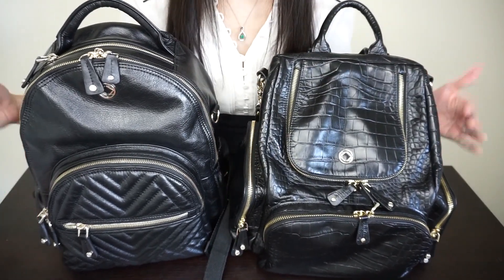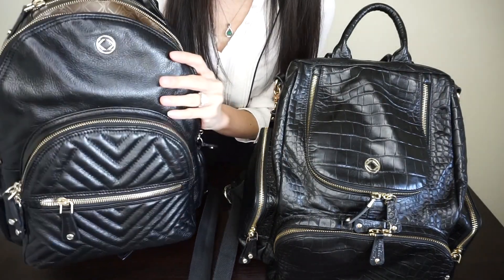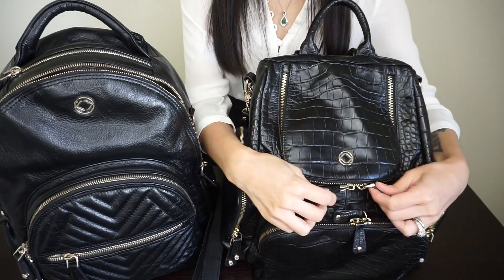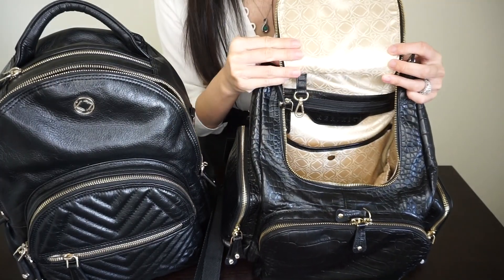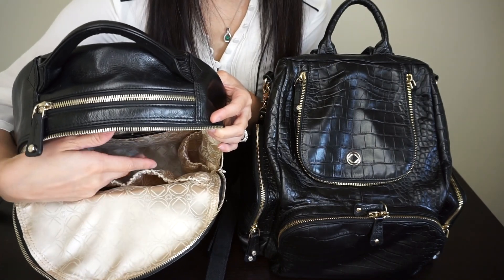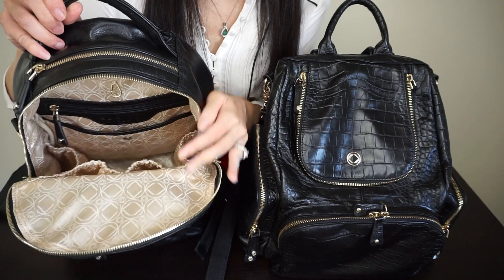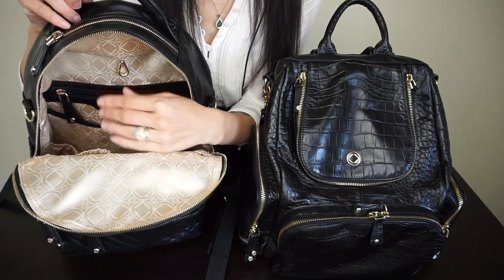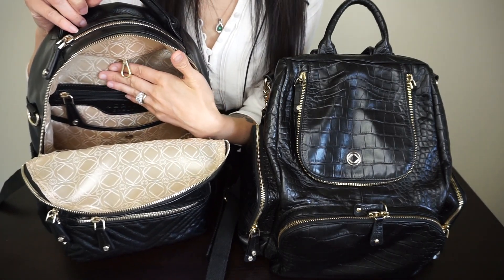Now let's get on to the inside of the bag. On the Joy Midi, the zippers come down to just above the bottom pocket. Inside, in the front of the bag you have two elastic pockets, two side elastic pockets, and a padded pocket in the back with a button closure that also fits a tablet. There's a zipper pocket with leather trim and a clip in the back.